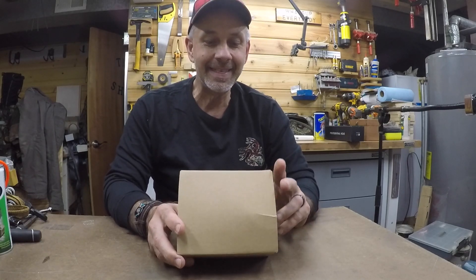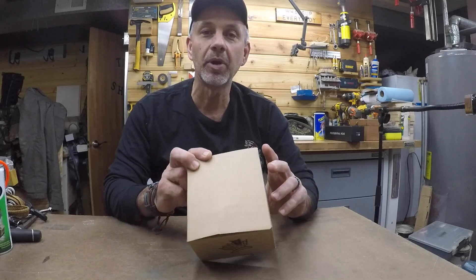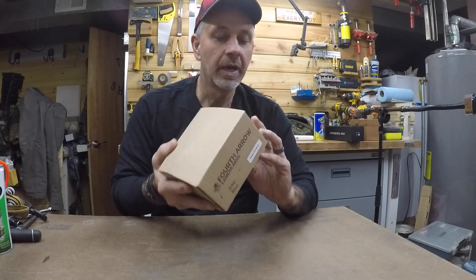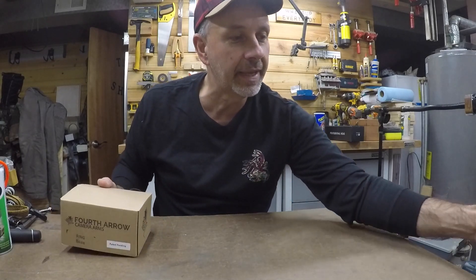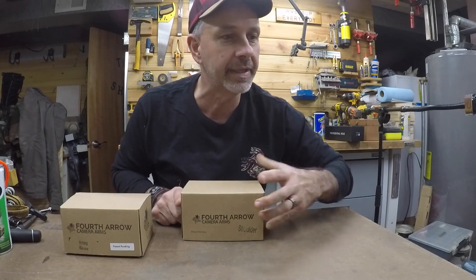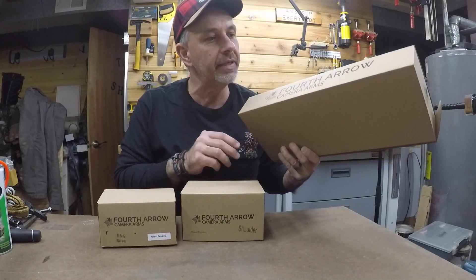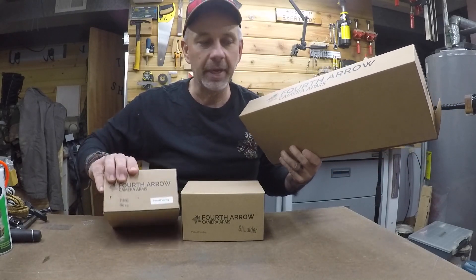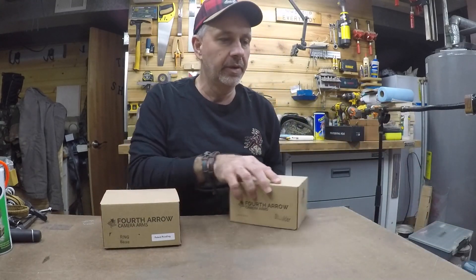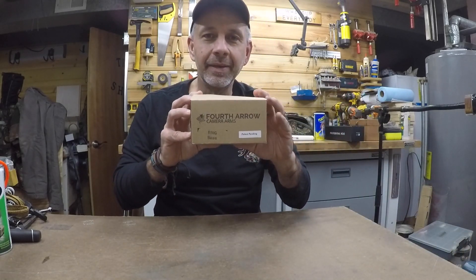Hey everybody! Today I'm going to be putting together my fourth arrow camera arm. We're going to do the run and gun base on this segment. Also in the box is the shoulder, which doesn't really need any assembly, but you will need it to tighten up all the bolts on the run and gun base. The arm basically just slides into the opening, so let's get busy putting together the run and gun base.